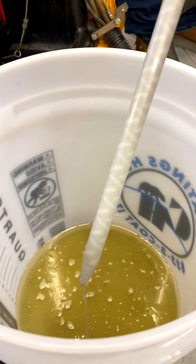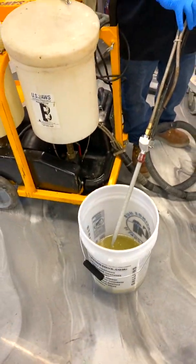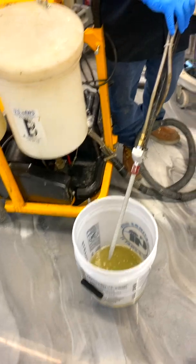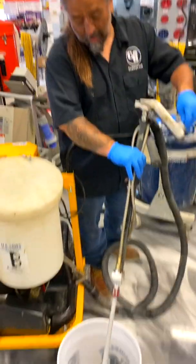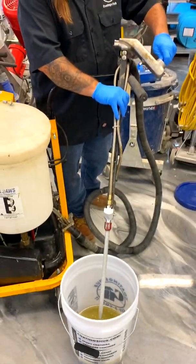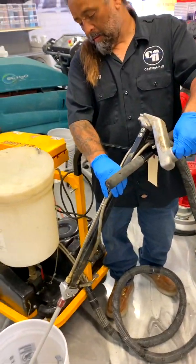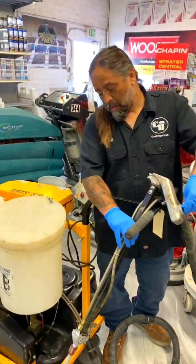Now you go straight to your joint. Anytime you stop, you want to count: one one-thousand, two one-thousand, three one-thousand... if you get to 10 you want to just give it a squirt in your runoff bucket. Eight one-thousand, nine one-thousand — we don't want it to stop open. A quick squirt to keep it moving — perfect — and then you get another 15 seconds. So you want to be right by the joint where you're going to start pumping.